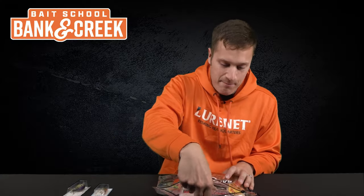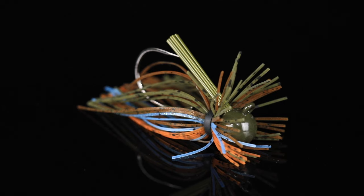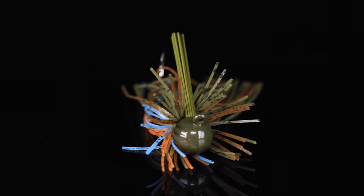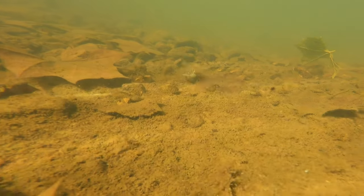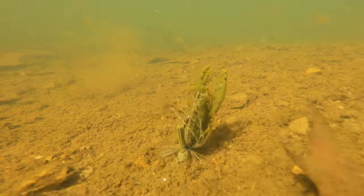Lure number three — you can't beat a finesse jig this time of year. We've got the War Eagle Heavy Finesse Jig in 3/8 ounce in the great color Pond Scum Perch. This color mimics whether you're fishing around bluegill, crawfish, or even some types of shad or minnows. It's got a great ball head design that comes through all sorts of cover — an awesome jig for November and December.